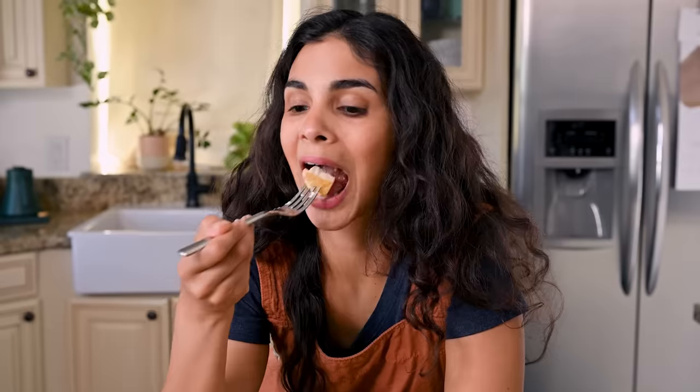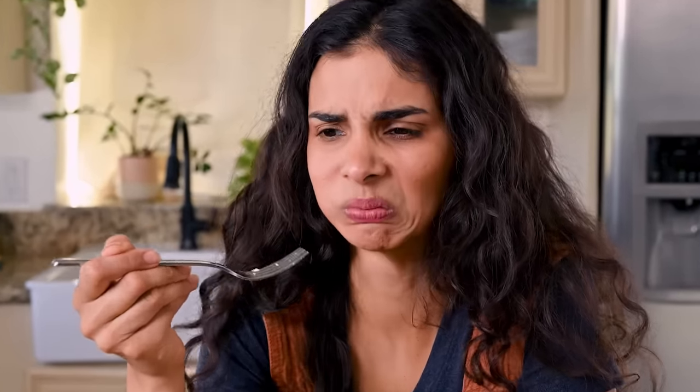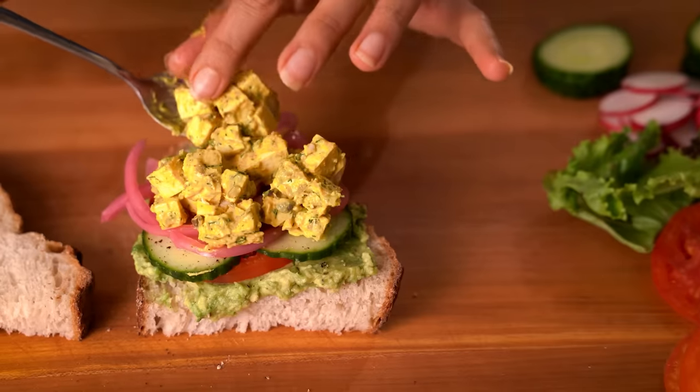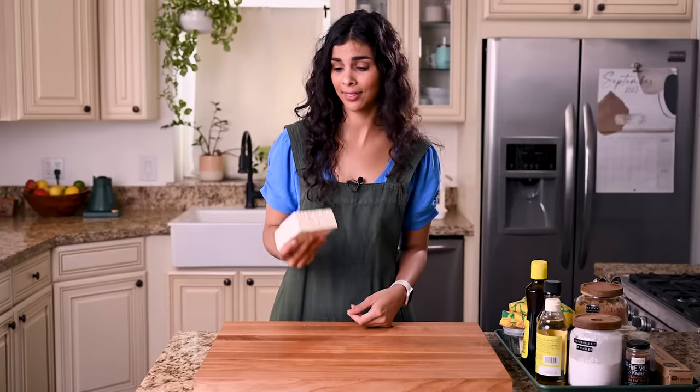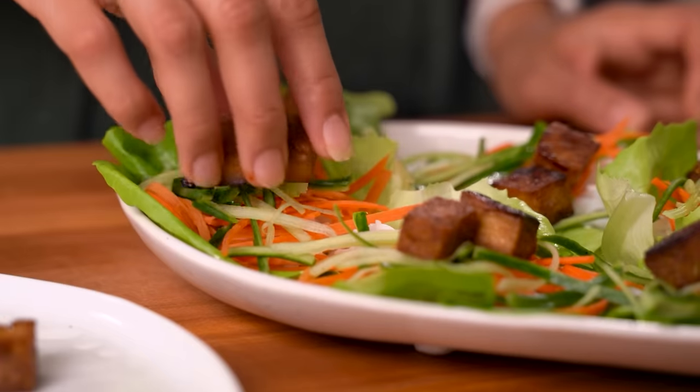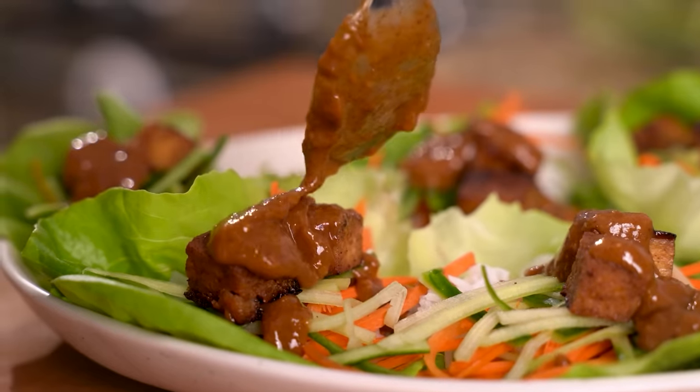If you've ever tried cooking tofu at home and thought it was underwhelming, this video is for you. Today I'm going to share four absolutely amazing tofu recipes that are guaranteed to make you fall in love with this weird little blob. We're going to get started with a crispy marinated tofu, and we're serving it in lettuce wraps — kind of like the lettuce wraps you'd get at P.F. Chang's, only they're actually good.